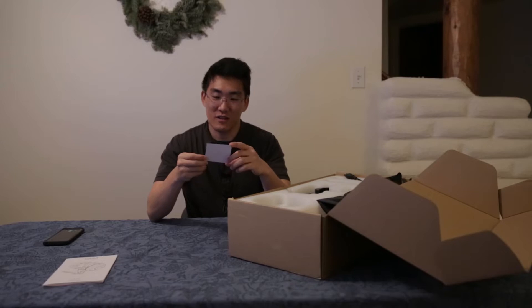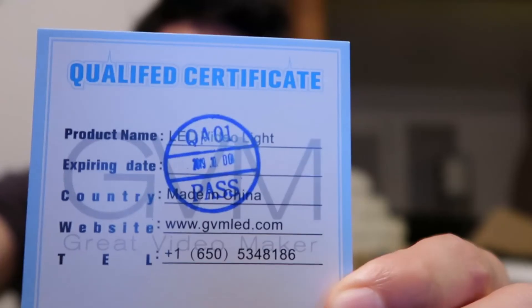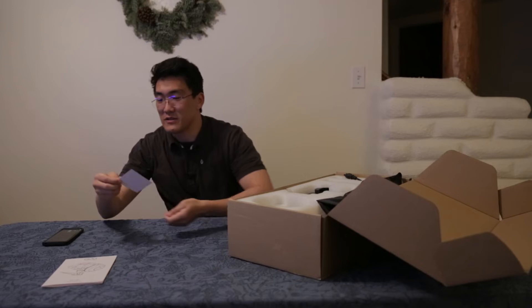It's a qualified certificate with a stamp and everything. This expired last year, man. It expired last year — what the hell? I don't really think this matters, though.